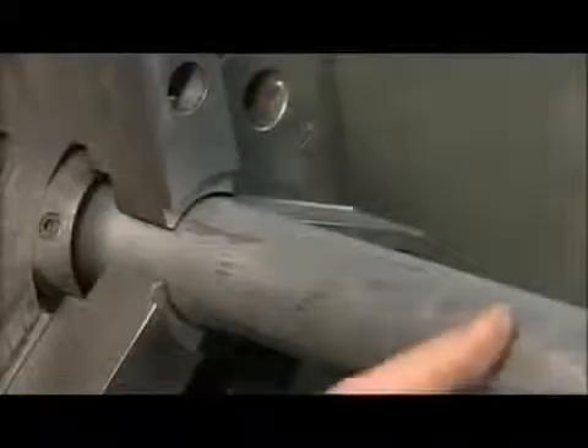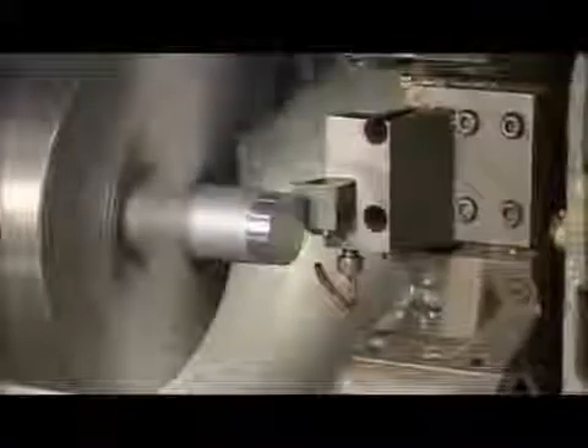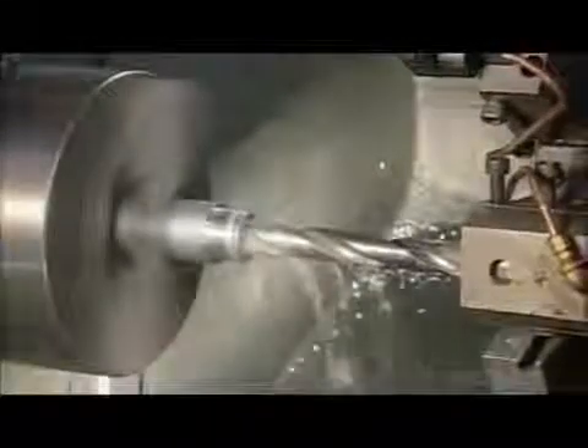The flashlight shows us the way when things look dim. To make a military flashlight, they place an aluminum bar in a computerized lathe. Blades go to work and shape it into a flashlight body. As a drill hollows out the bar, coolant flushes over it to prevent the metal from expanding as the tooling heats things up.